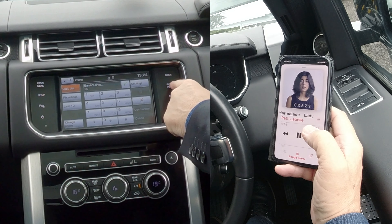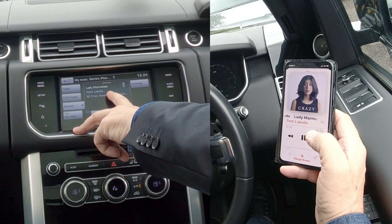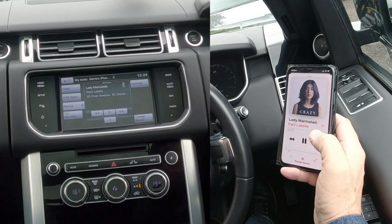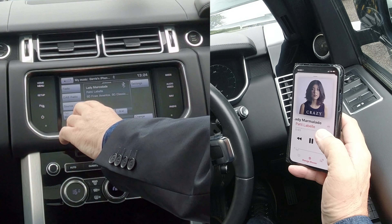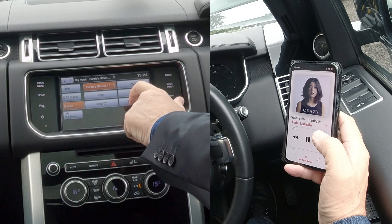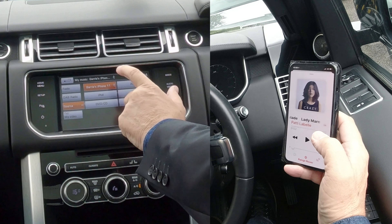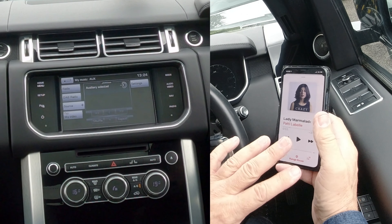Back onto the system, click onto Audio/Video — you can see here it's already showing, it's already playing what's on my iPhone. But if it's not, there's a plus by source; you click on the plus and that gives you the option to swap from auxiliary, USB, stored CDs, or whatever.